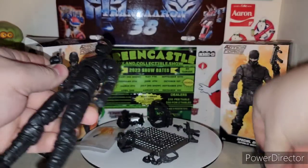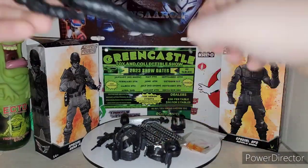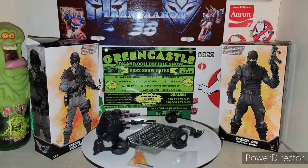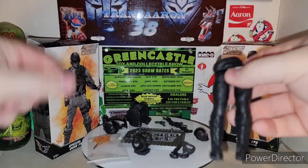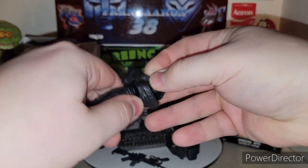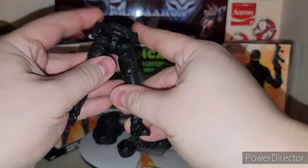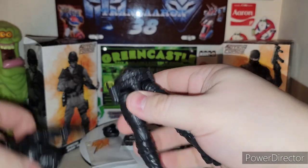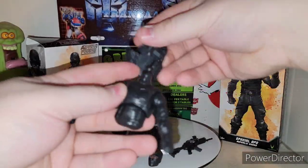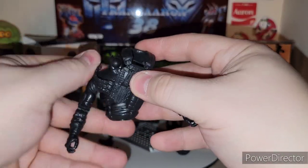We're going to go ahead and take the gun off. It's nice to pop the head off to put the vest on as well. In order to get that belt on, you're going to have to pop his hip joint out - and you can actually pop these out very easily. Grab his belt holster, put it over and bring it down. Then while you have that off, go ahead and put the vest on and get that belt joint down.